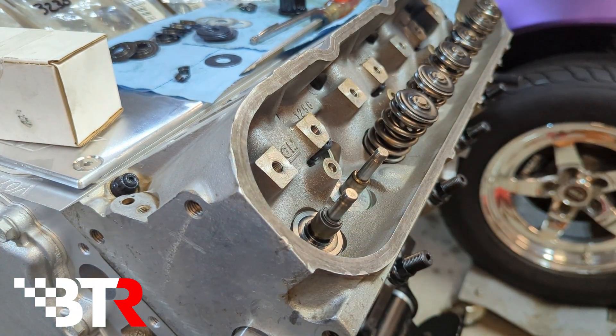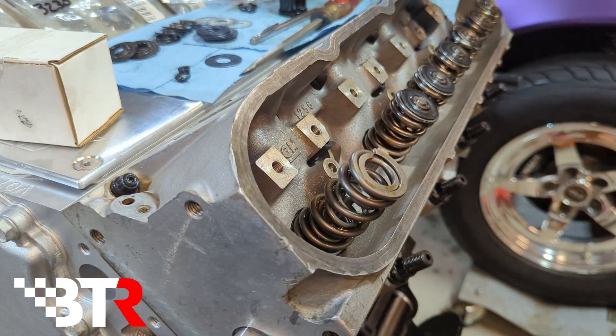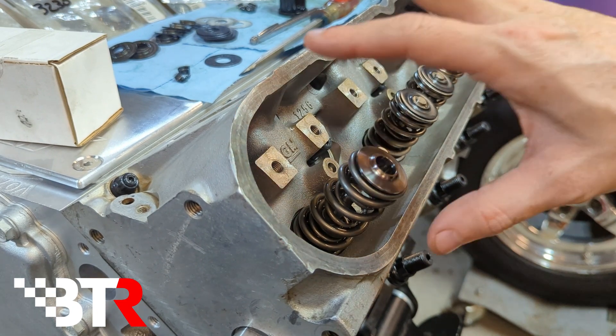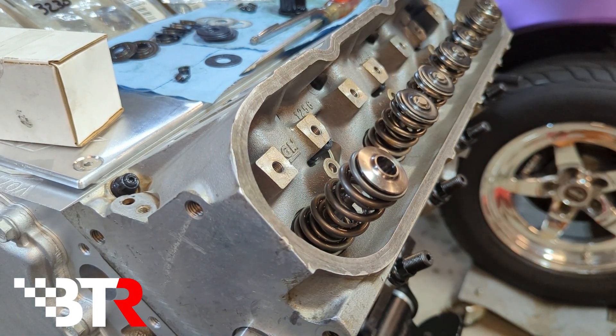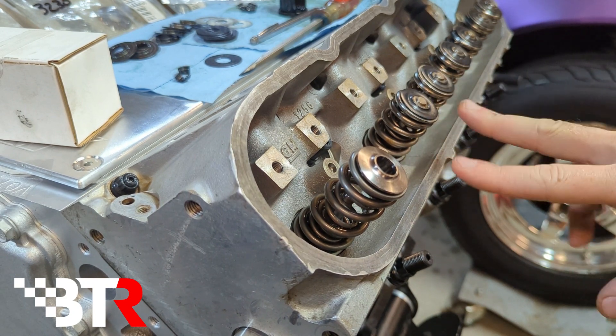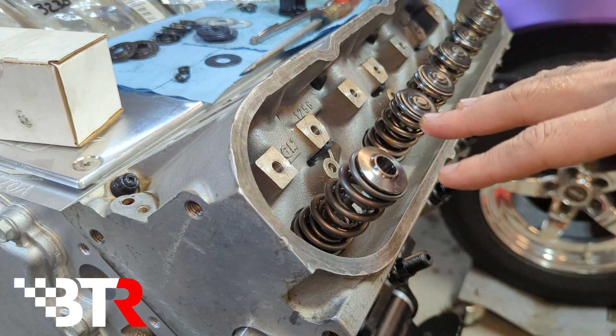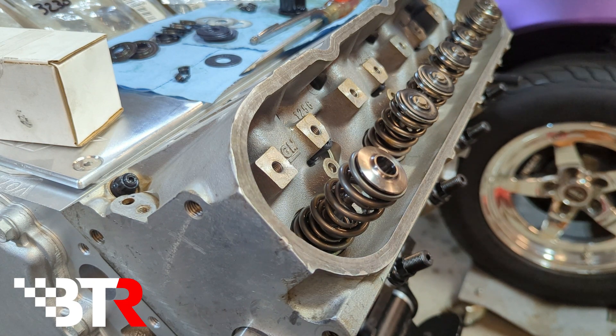And now from that point you can go ahead and drop your spring on, the top, then the retainer. Use your tool, press the spring, and hit it with the keepers — and there you go, keep moving on down. These springs on here are the standard dual springs from BTR. When I was using these heads on a stock bottom end, I wasn't planning to go too high with the RPMs. But with this motor we'll definitely be turning it over 8,000, with the Johnson lifters, pushrods, trunnions — everything really ready for that. So we'll be running the ultimate RPM springs here.